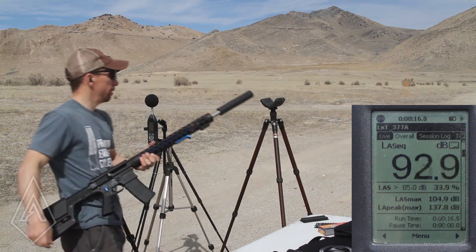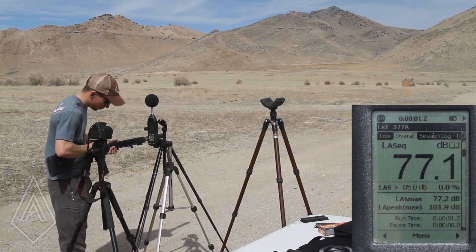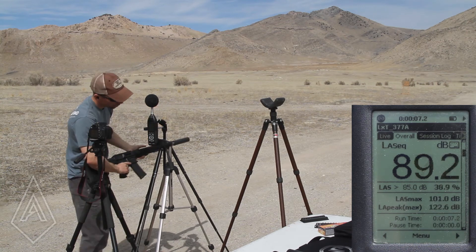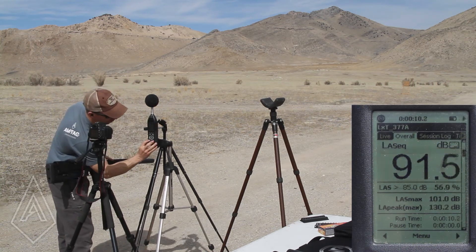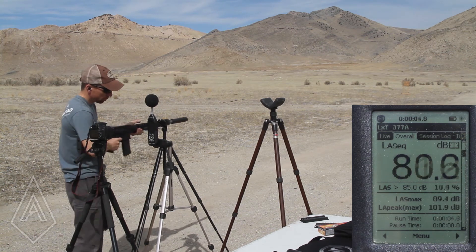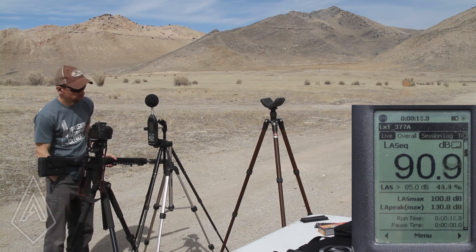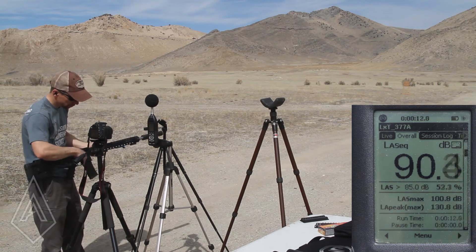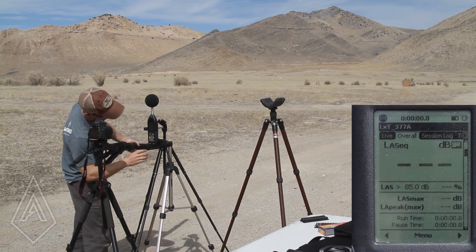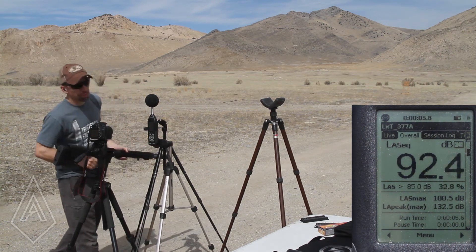I'll grab three more and we'll go over to the ear. 137.8. And yes, it's every bit as awkward as it looks to shoot the rifle like this. This is definitely not a look-cool test. And 132.5.